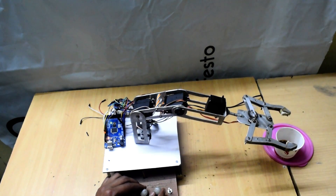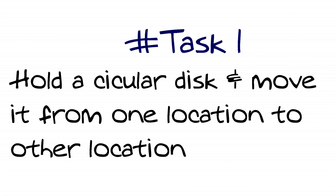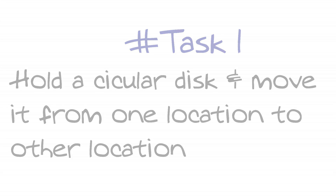I am working with this robotic manipulator. Here is task 1: hold a circular disk and move it from one location to another location. Watch this video and see how it works.